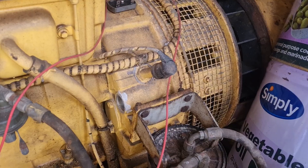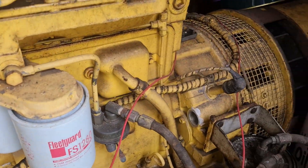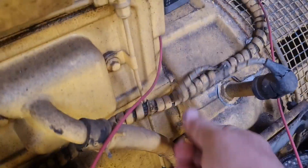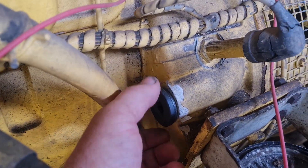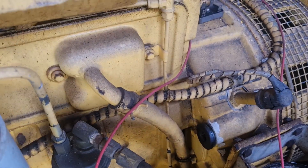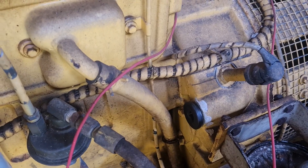So at the very back on the flywheel — this is the fuel pump side — this little device slides in there and you can put your half-inch drive ratchet into there. You crank that over forward or backwards, doesn't make any difference, and that allows you to turn the engine over bit by bit.